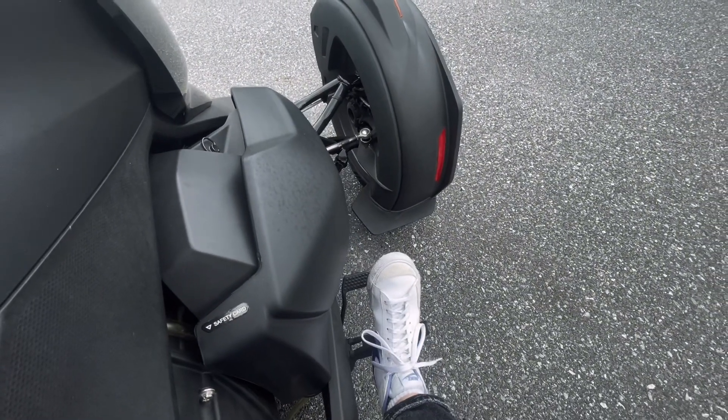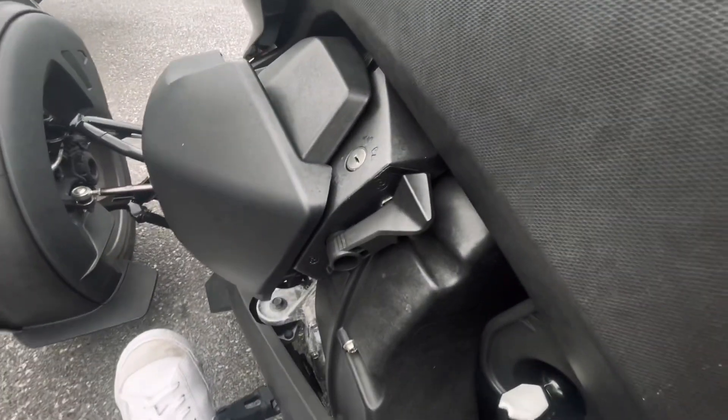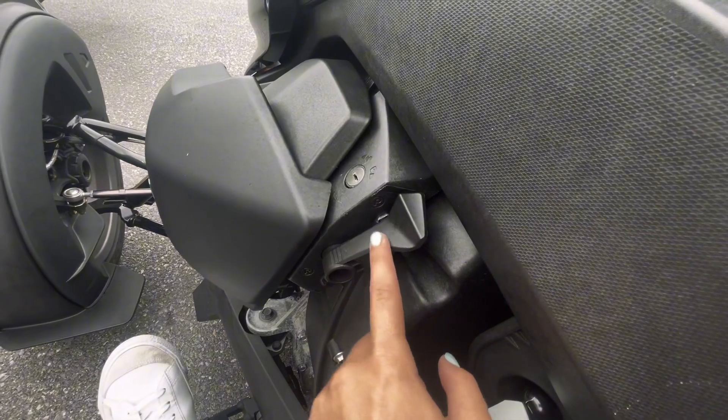On your right foot you have your brake, and then on the left side you have your parking brake. You'll switch that down to drive.